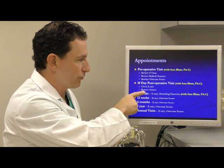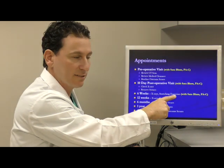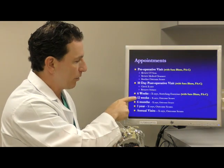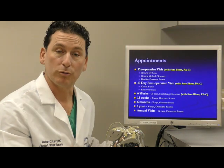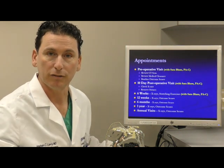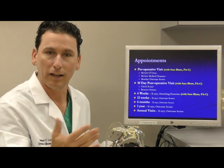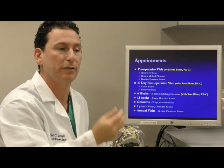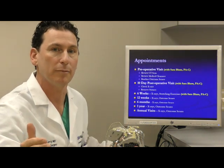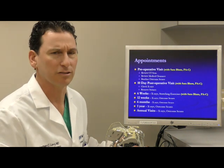Ten days after surgery is when your sutures are removed, and at six weeks we teach you the stretching exercises. We then see you at three months, six months, a year, and once a year after that. It's my routine to check x-rays at all of these intervals so that I don't get surprised by not seeing an x-ray for five or six years and not knowing if a problem had been a slow progression over time or a recent change. Having those baselines for comparison is very important. You can expect higher rates of success with this operation.